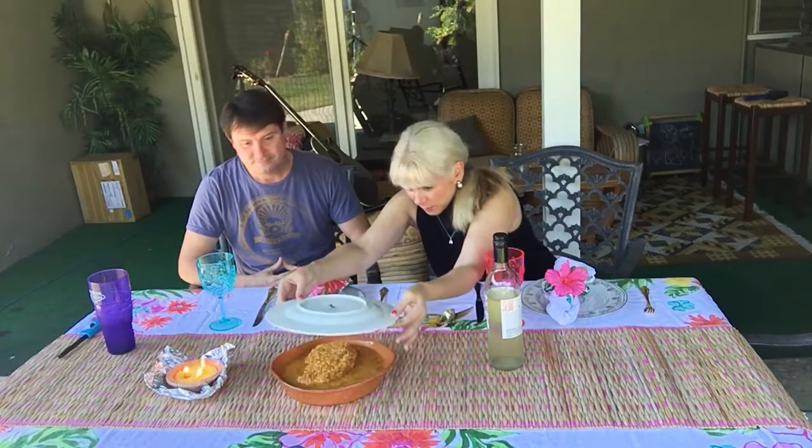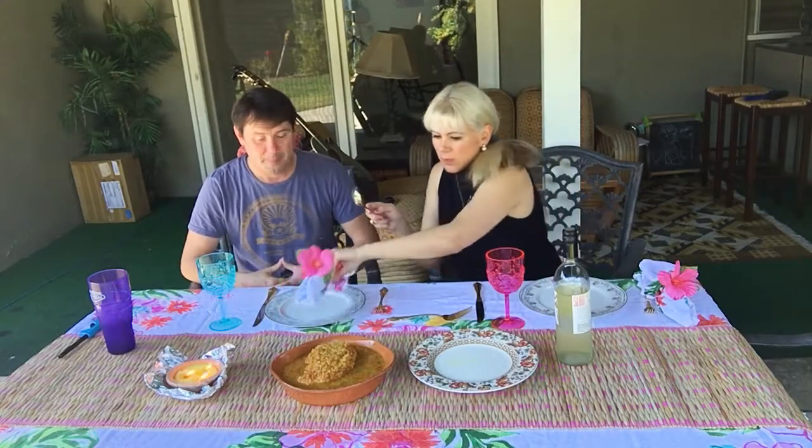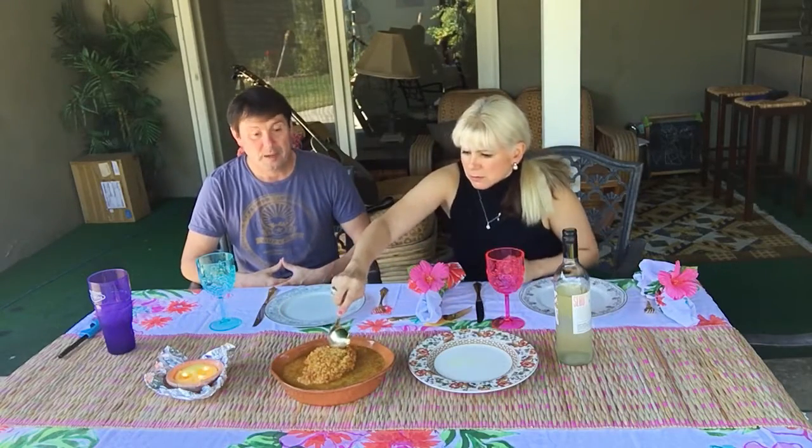So this is how it turned out — are you ready to try it? It's kind of pretty, isn't it? Beautiful presentation. At first sight it certainly looks authentic. Okay, here we go, now let's see how it tastes.